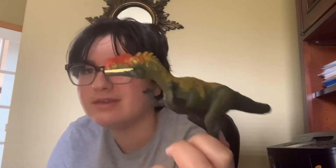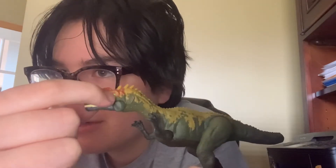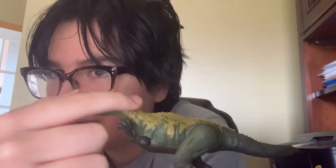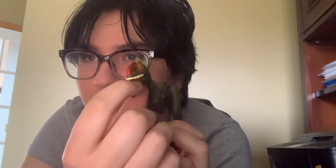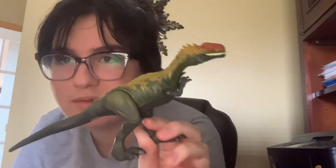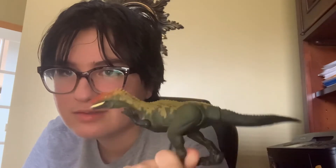We're gonna start off with the painting in our review. We got nicely red painted here. Green eyes. Red with stripes here. Nice painting. Nicely painted tongue, mouth, and tail. It's nicely painted.